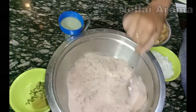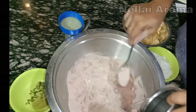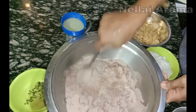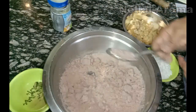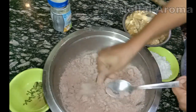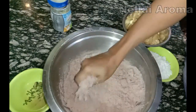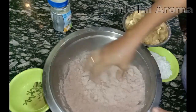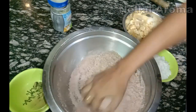Let's take a look at the top of the pan. Now let's talk about adding a little bit of water.